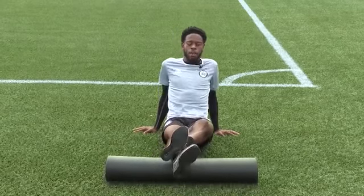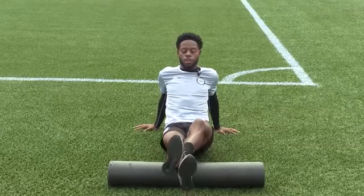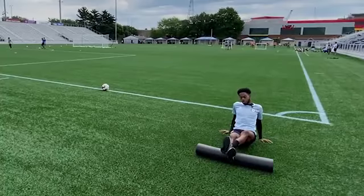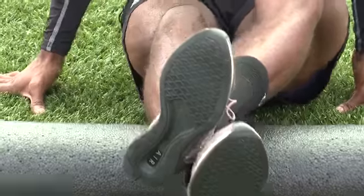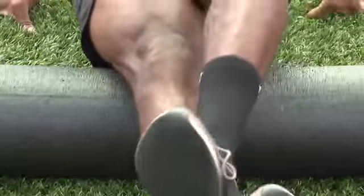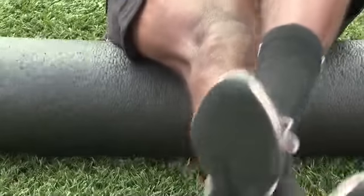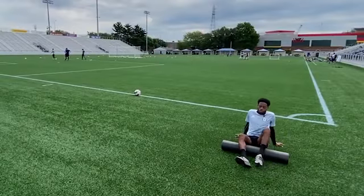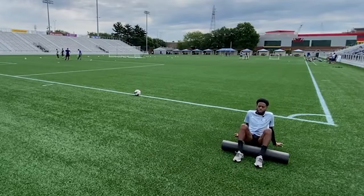Today he's working his calves, hamstrings, and hips after a long week of playing. Hit the calves, get your left over your right, get up in there, then gradually move on down to your hamstrings, which for me are always very tight. It's loosening up the muscles, relieving some of that stress and tension. It's a good recovery tool — something super simple you can do without any equipment besides a foam roller on the floor.